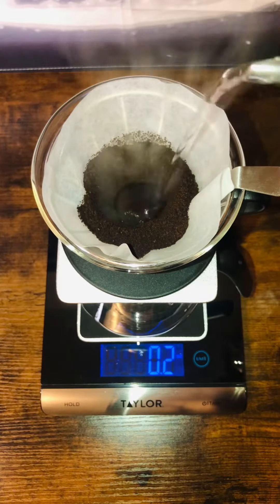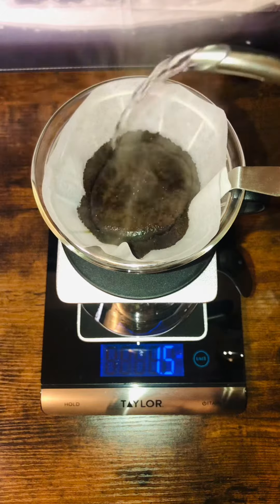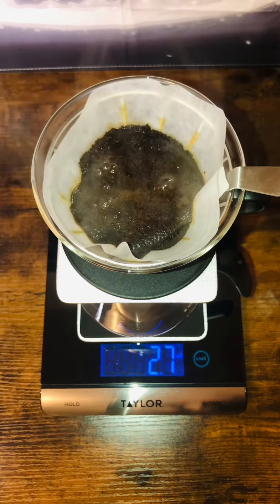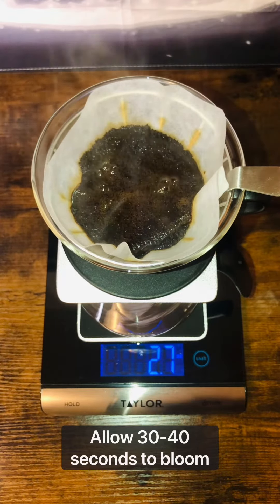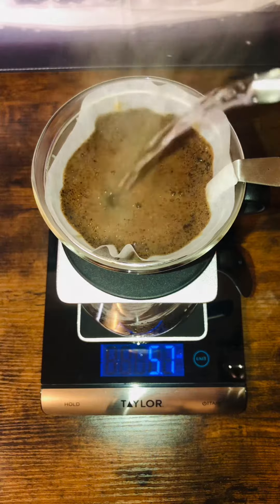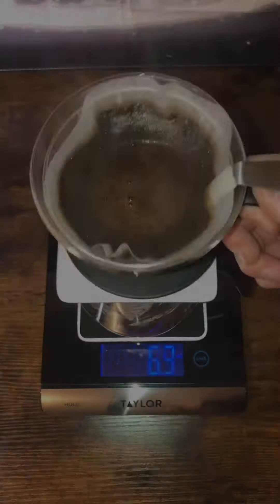Starting from the center in a slow circular motion, we're going to add about two to three ounces of water, equal to commensurate the amount of water per grinds. The purpose of this is called blooming. When you add just enough hot water to the grinds, it releases CO2 which is trapped in the grinds after the roast. This is a major game changer to properly extracted coffee, giving you a more balanced, robust, and even cup of coffee.